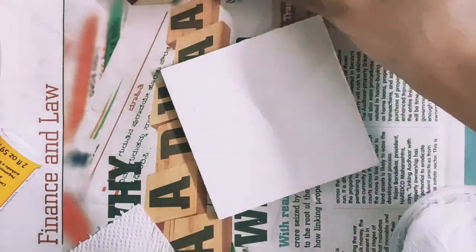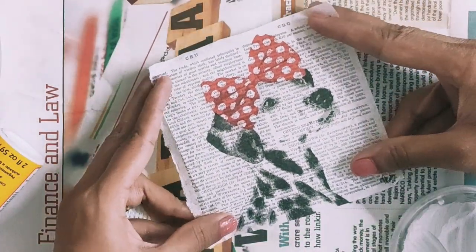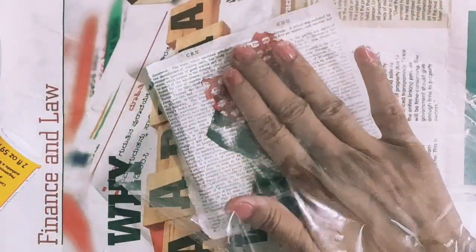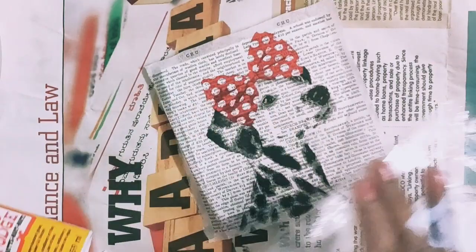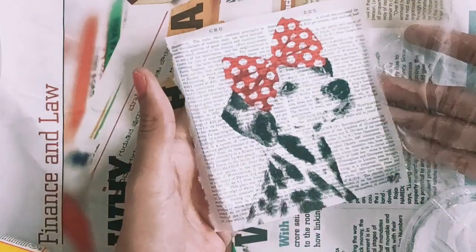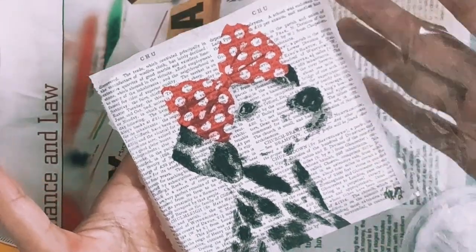Now gently place the thinnest, topmost layer of the decoupage napkin on the base. You can use a sponge or a plastic cover — put your hand inside and press it gently, making sure you remove all the wrinkles and air. For the extra paper on the edges, you can wrap it around or cut it and just paint the edges with paint.